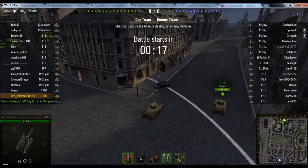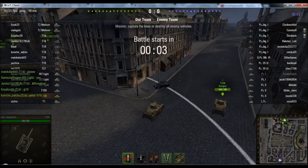Greetings ladies and gentlefish. Here is a quick little replay in the American Tier 2 Premium Tank, the T1E6. This was a New Year's gift for 2013, if memory serves, and I kept it.